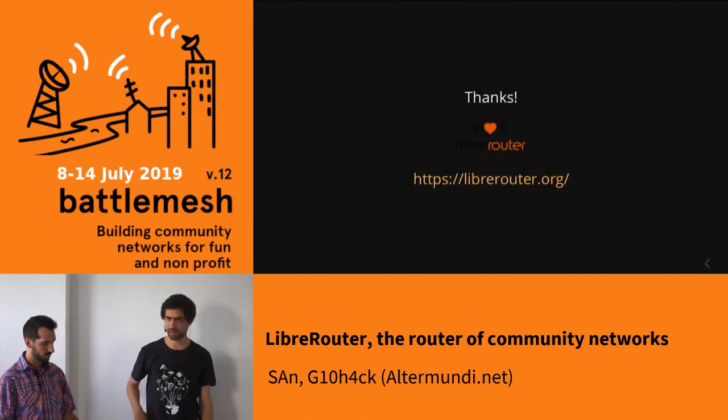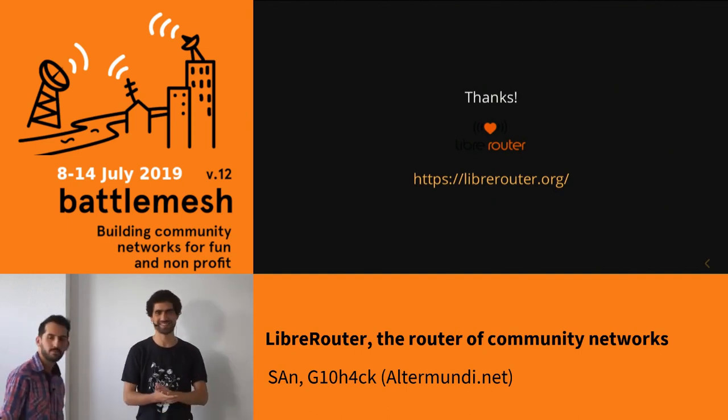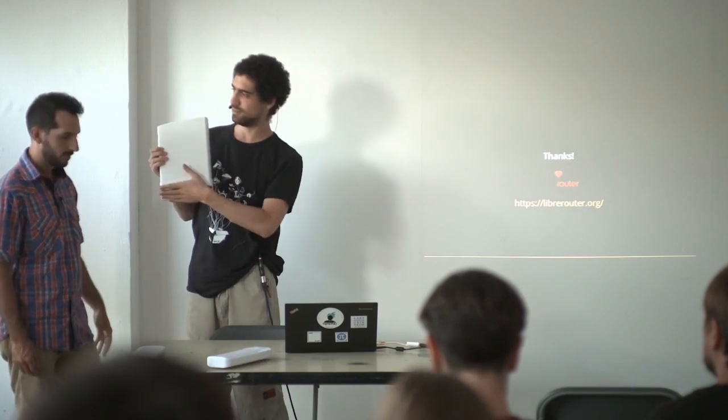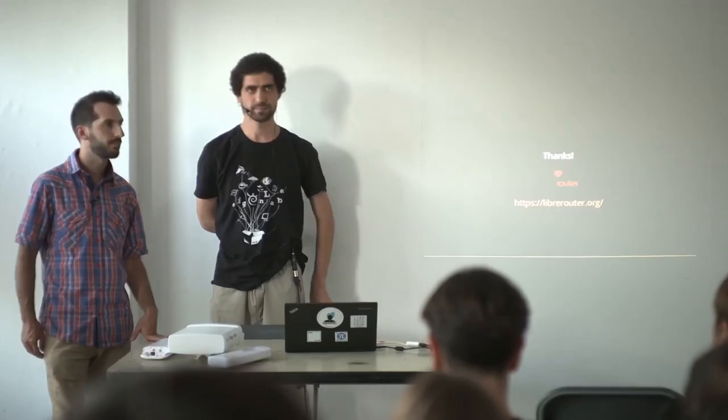Thank you, and if you have questions we are available. We wanted to pass the device around. This is how it looks when it's mounted. There is a cap here where you can connect the cable and the antennas. It has USB ports. Those are the external antennas so you can point them independently. All the antennas are sectorial — not omnidirectional, but still easy to point because of their opening. It's quite intuitive: just put the antenna looking toward your neighbor.